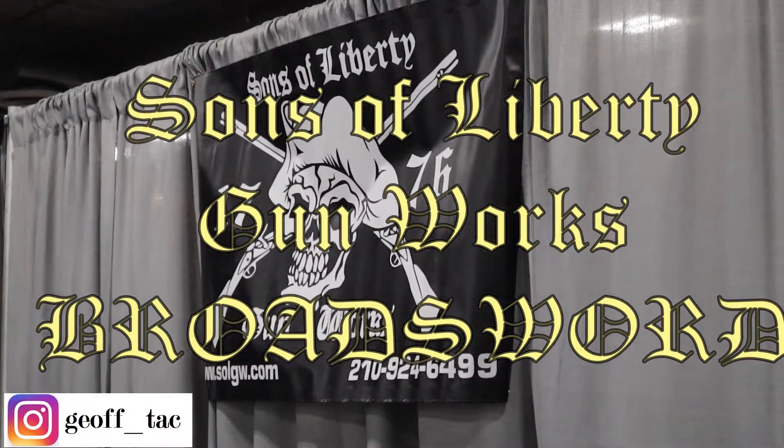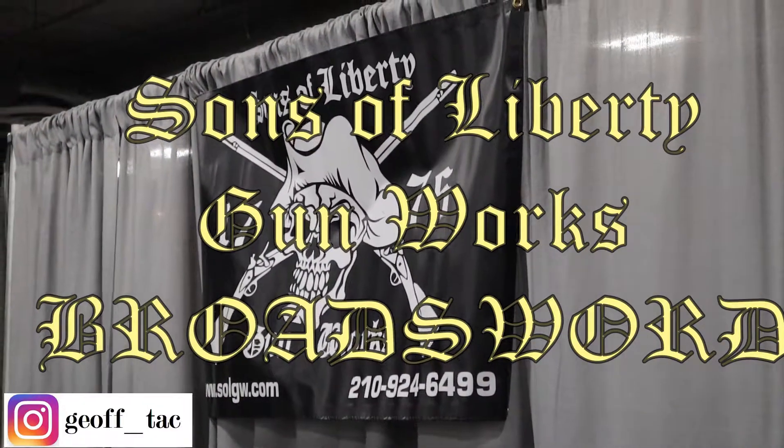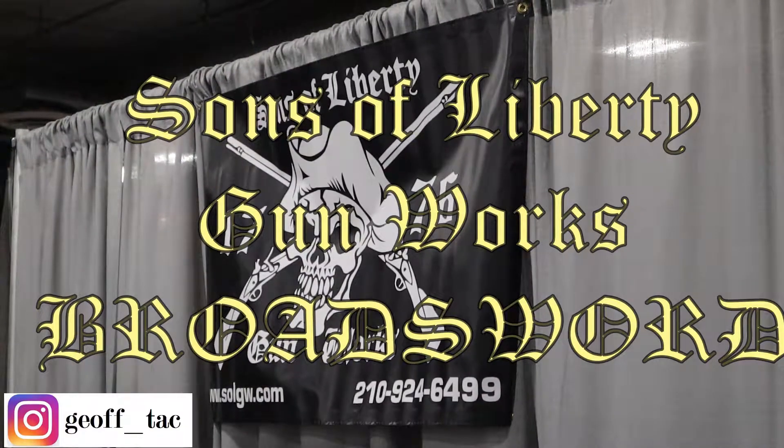This video is the Sons of Liberty Gunworks booth showing off their most recent rifle. I hope you enjoy it, coming up after this.